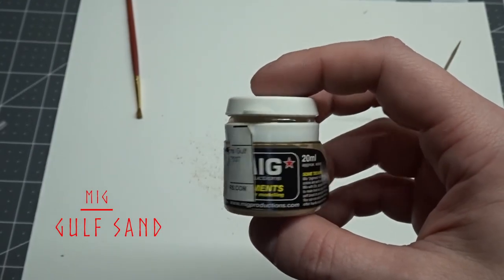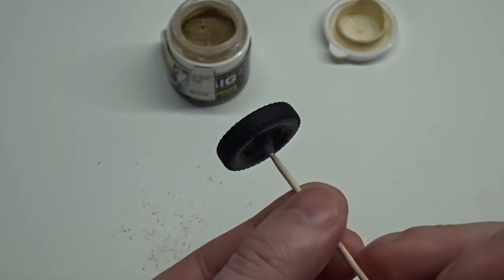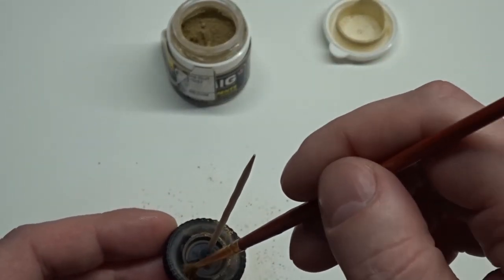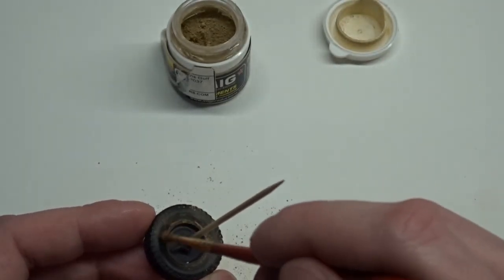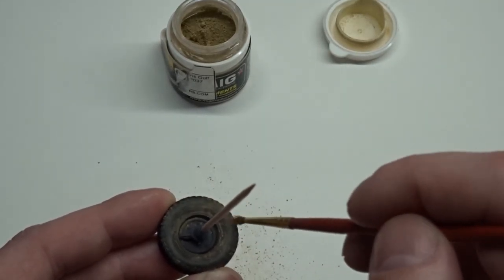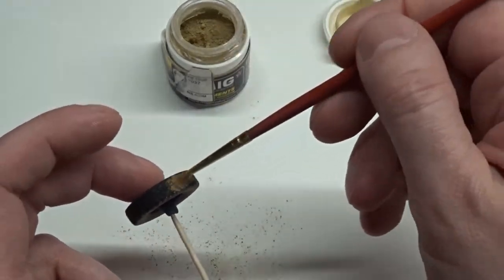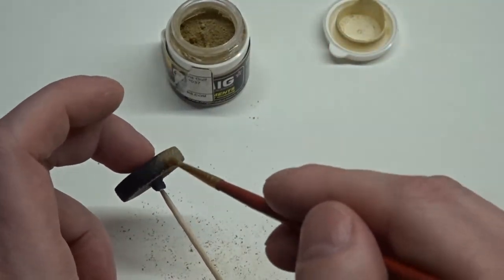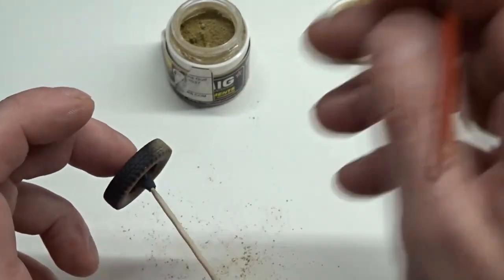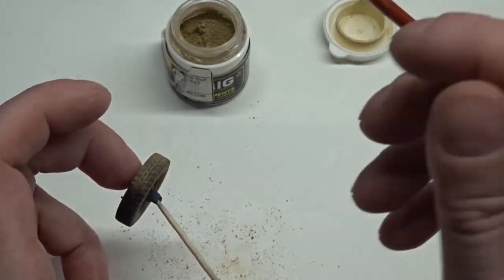Now for pigments. For this I'm using MIG Gulf Sand. I would have liked to use the same products on the tires that I used on the body, but the rubber wheels are hard to get anything to stick to. The wheels and rims were sprayed with a clear flat to aid in adhesion of the pigments, but still the pigments were the only thing I could really get to stick — the other products just kind of beaded up on them. To apply this I just brush some on with an old brush, rub it in really good, and then later remove what I don't want.